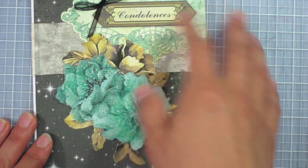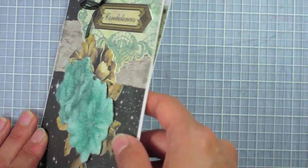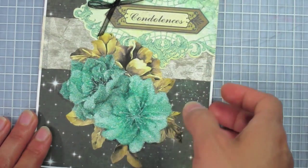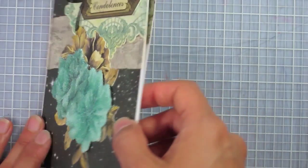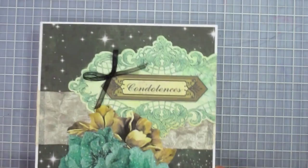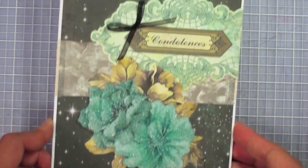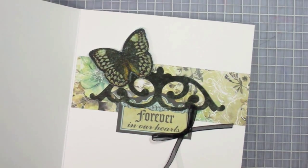The leaves are glued on separately, kind of tucked under a little bit so there are no empty edges showing — it just looks like part of the flower. They're at different levels: the leaves are glued down flat and the flowers are foam-taped up. That's the front of my card.